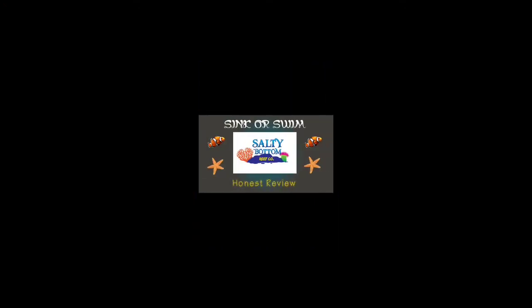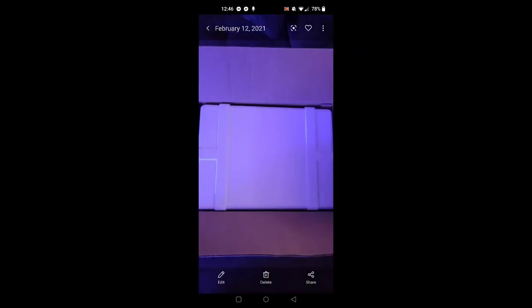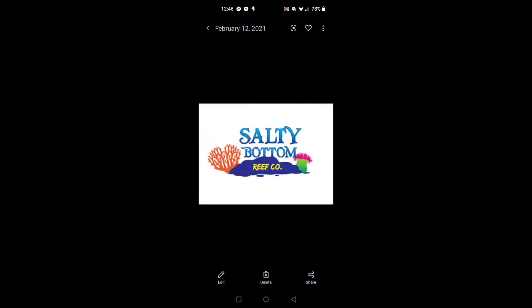Couldn't be happier. This is an honest review. Here's the thank you card, back to more packaging shots, and here's a picture of the shrimp on a rock — they're loving it. Here's an actual video of the shrimp in the bag — look at that activity. I can't say enough about this company. They do a terrific job with packaging and customer service. Overall, Salty Bottom Reef Company is definitely a swim — not a sink. I recommend them to anyone looking for a cleanup crew for their salt tank. This is Harley with Sink or Swim — wishing you all the best in your reefing and saltwater adventures. Take care!